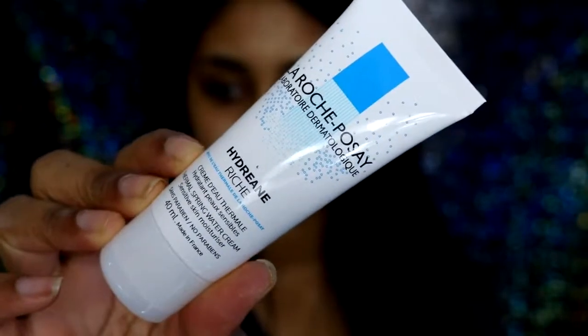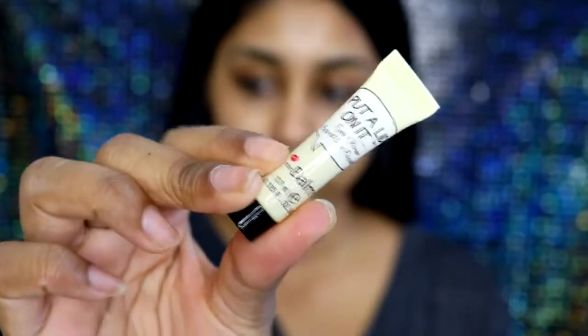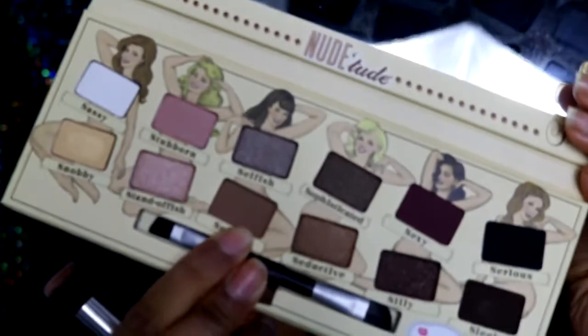So the first thing I'm going to do is moisturise my face with my Hydrating Moisturiser by La Roche-Posay. I really think this is similar to my Ganyu Moisture Match Cream for dry to very dry skin and I've just been liking it so far. Then I'm going to take the Balm Eye Primer — it actually came free in the eyeshadow package, which I thought was cool. It has a silicone feel to it.